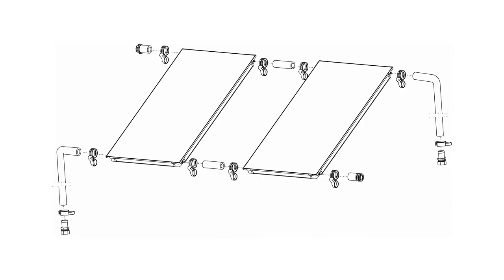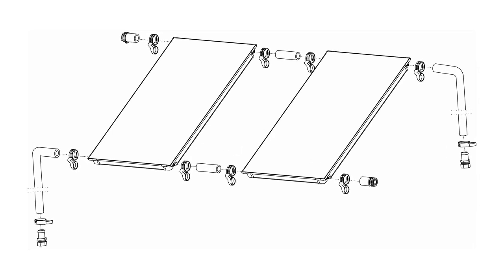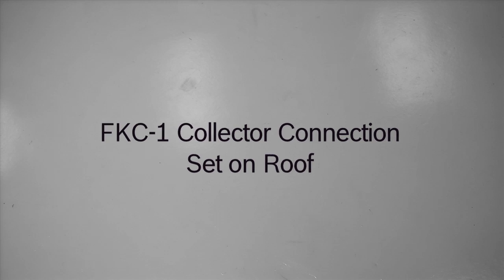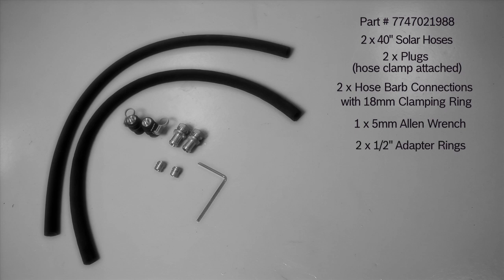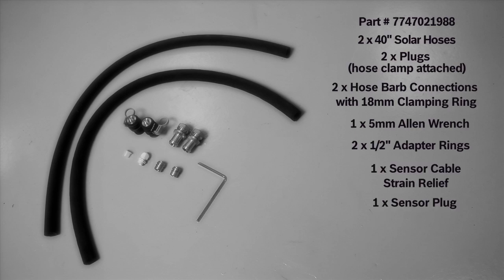The on-roof collector hydraulic connection set is designed for a fast and secure connection. In this example, we're installing the on-roof connection set without an air vent because the filling station will be used to commission the system. If another method is used to commission the system, an air vent must be installed. The on-roof collector hydraulic connection set consists of two 40 inch solar hoses, two plugs, two hose barb connections with 18 millimeter clamping ring, one five millimeter Allen wrench, two half inch adapter rings, one sensor cable strain relief and sensor plug, three hose clamps, and one installation manual.